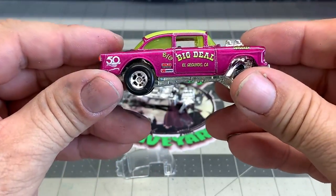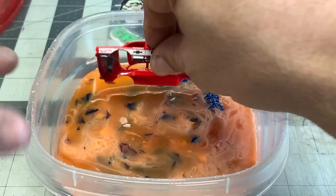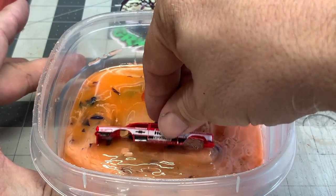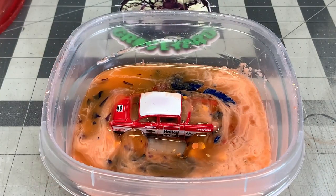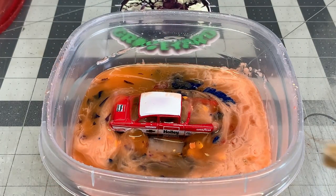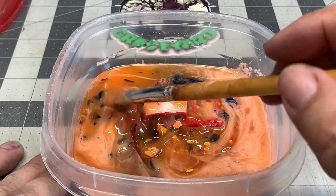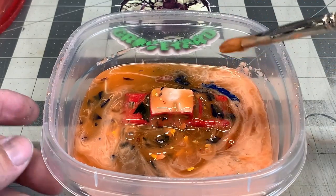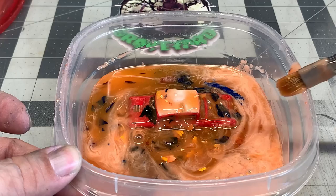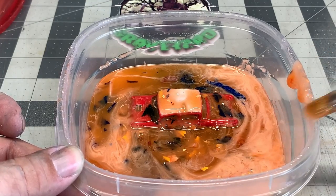Let's go ahead and get the body in the stripper and get it down to the bare metal. Throw it in the citrus strip, get it coated on the inside and the outside. This usually only takes about 20 minutes. Let it set for a bit and we'll get back to it.